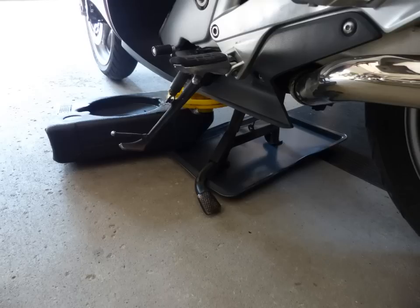Reposition the drain pan. I put a cookie sheet under the center stand because invariably there's going to be some drippage from the filter. When you unscrew it, just be prepared to have it positioned properly to catch oil, otherwise you'll have a mess.